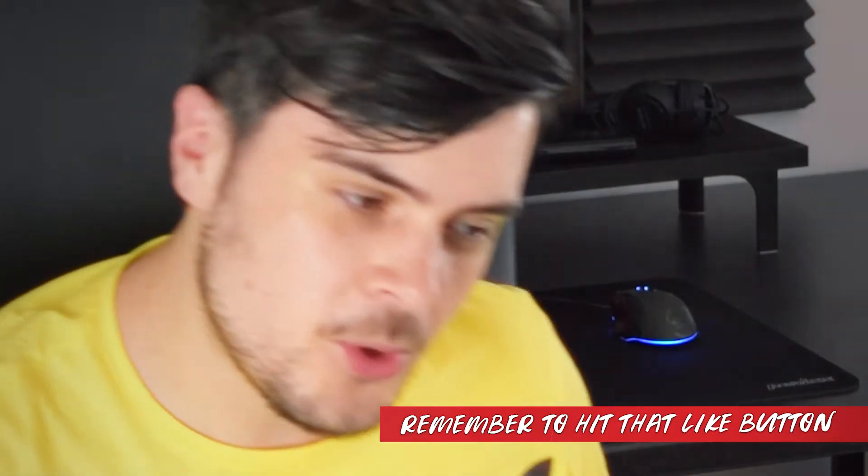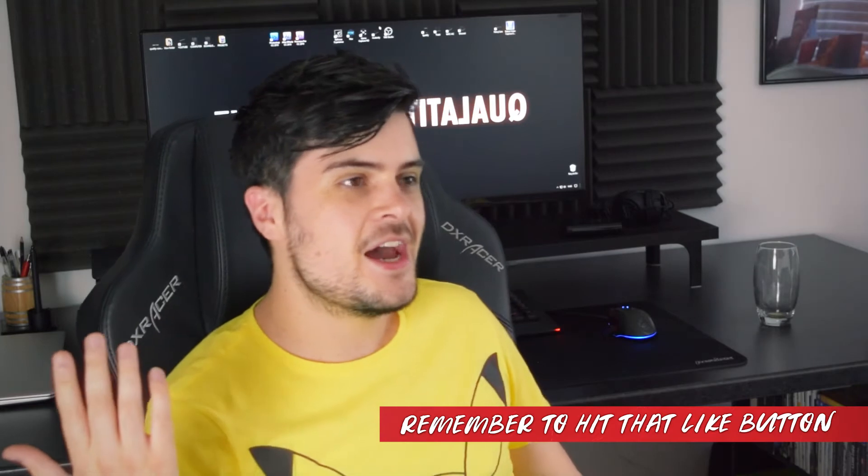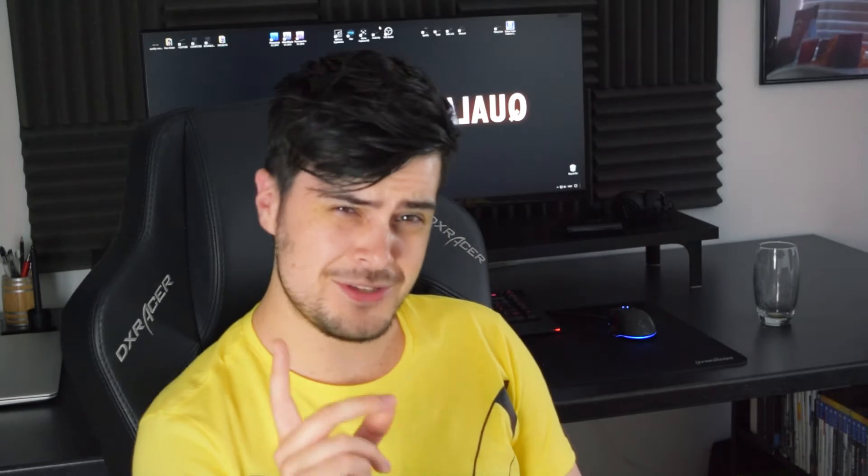Hello, it's me, ya boi Sub P. Today I thought I would continue on from my last video because it was so successful. It was by far the least successful video I've made in the past four months. But let's put that aside because I thought this was clearly the time to make a part two of that video.